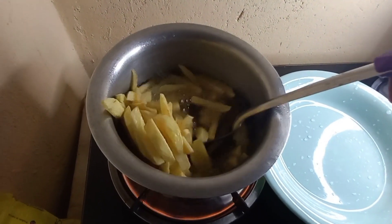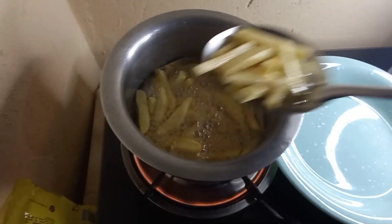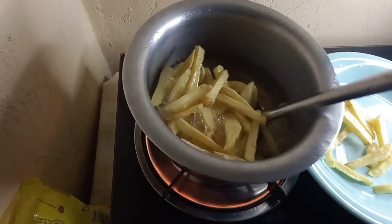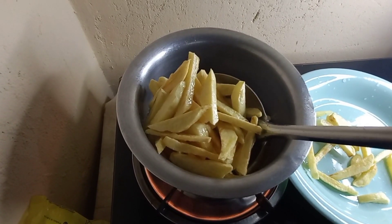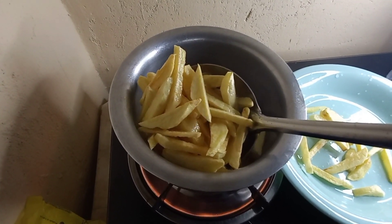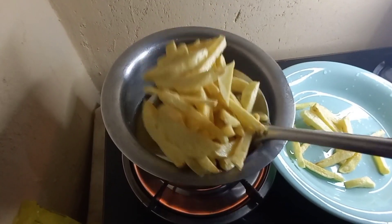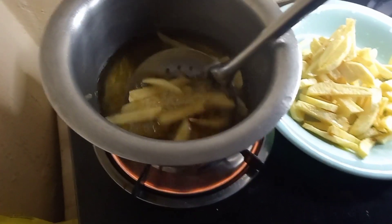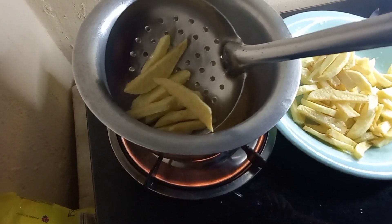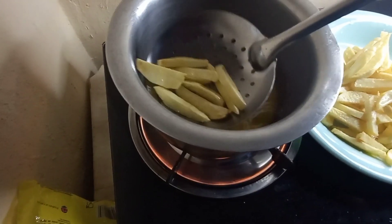Our chips are ready — we are going to be removing them from the fire. When it comes to removing the chips from the heat, make sure they are well cooked and dried. They should be very very crunchy, because when it comes to chips masala you have to mix the chips with that paste. If they are not dry enough the chips will stick together, so make sure they are completely dry.